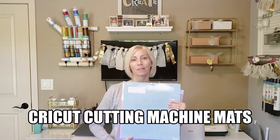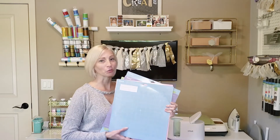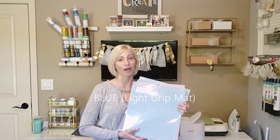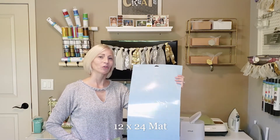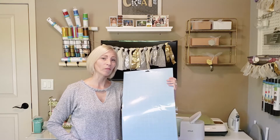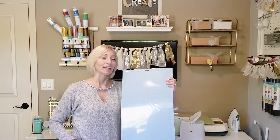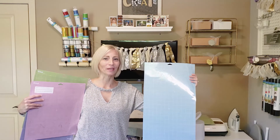There are also Cricut mats used for the cutting machine. You put your material onto these mats and feed them into the machine for it to cut your project, whether you're using foam, leather, fabric, or paper. The blue is the light grip mat, which you would use more for paper and possibly cardstock projects. I also have one in a 12 by 24 size. Cricut Design Space lets you design for a 12 by 12 or a 12 by 24 mat, and you can create projects larger than that by cutting them in different segments.